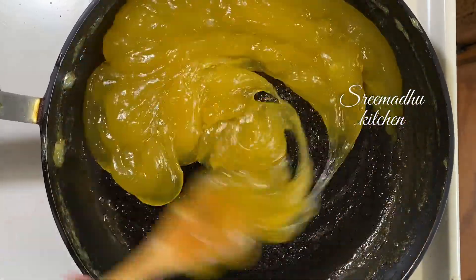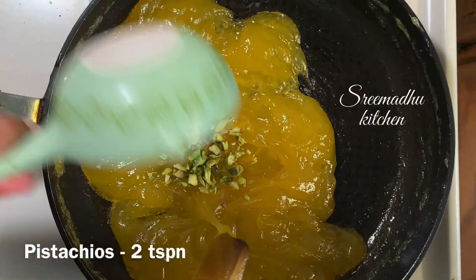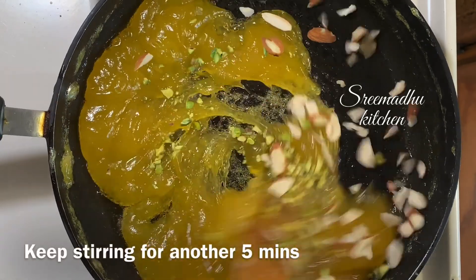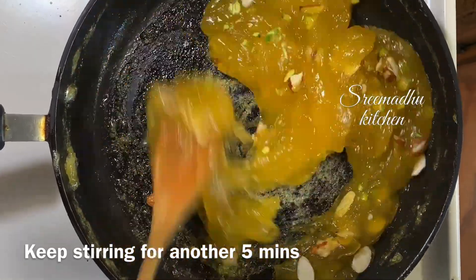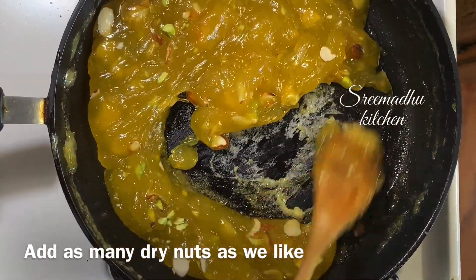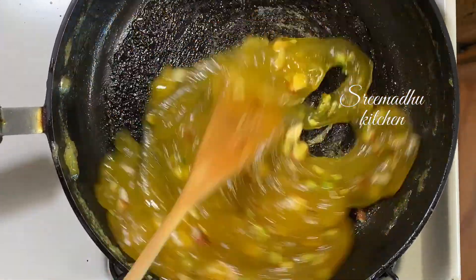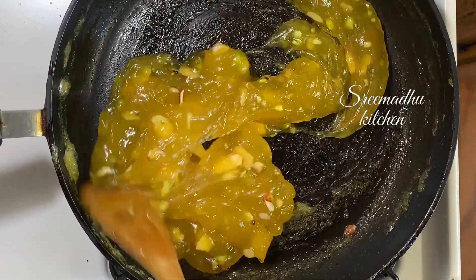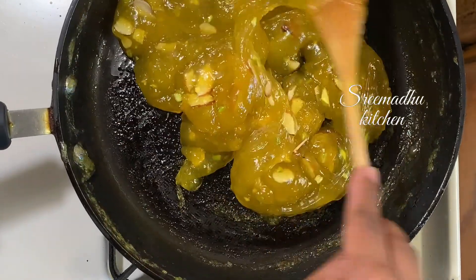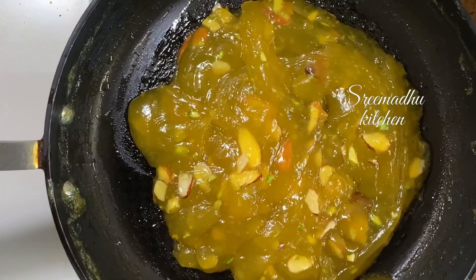We will add dry nuts — pistachios and cashews. Mix in the dry nuts for about 1 minute on high flame, then turn off the stove. Adding ghee helps it come together well.